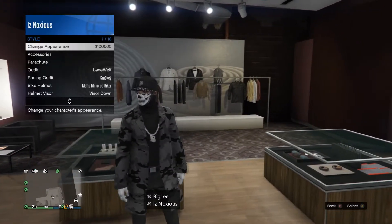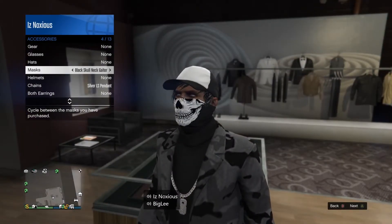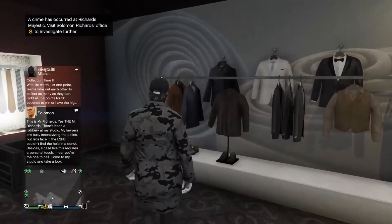Once you guys have the shoes on, back out of that and make your way over to masks and put the one I have on — I think it's called black skull neck something, I'm not sure. But put that one on.